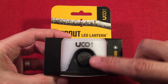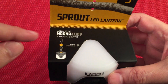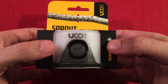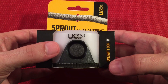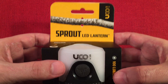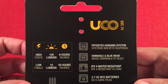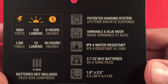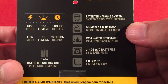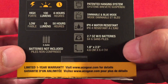Let's look at the packaging. This lantern is usually upside down and they have a little tether here to show you the Magna Loop hanging system, which is pretty neat. 100 lumens — kind of nice for three AAA batteries, which it runs on. On the back we have UCO established in 1971, patented hanging system, dimmable — which I did not know at first — a blue LED mode, and IPX4 water resistant.